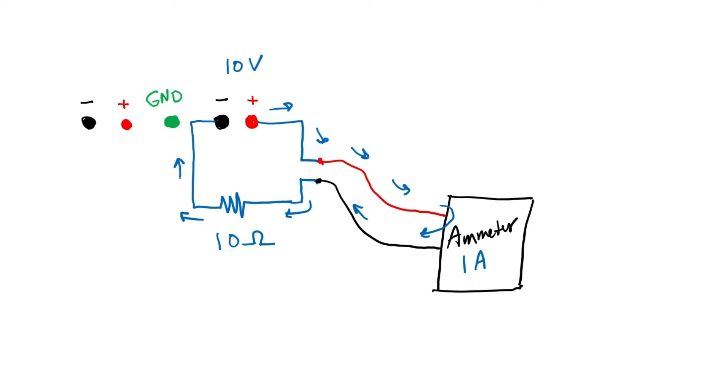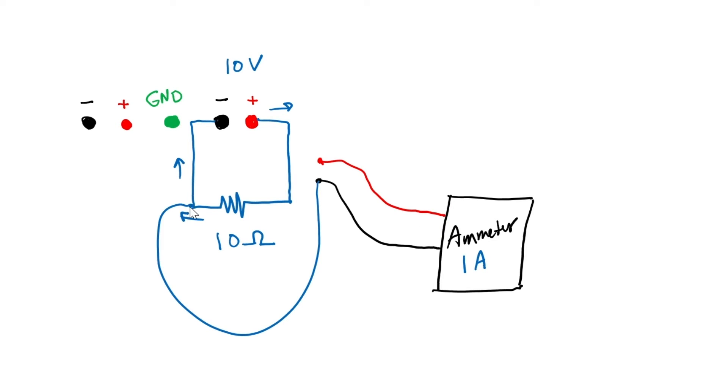There's one more thing I want to point out before we go back to the bench and do some measurements. It's possible to do something rather dangerous — or at least not good for the ammeter — if the measurement is not set up correctly. If somebody were to set up the circuit without the ammeter connected and then wanted to measure current, but didn't do it correctly — for example, hooking it up the way you would measure voltage — what would happen?